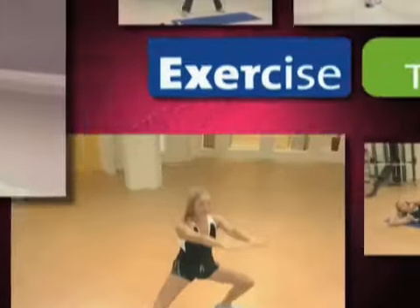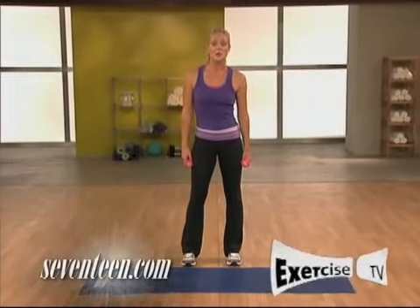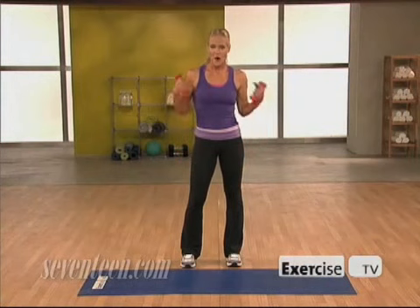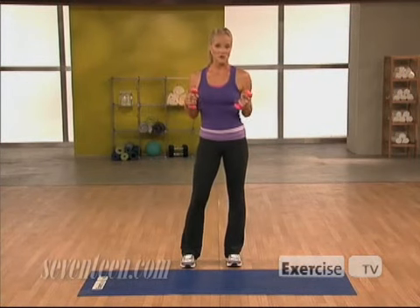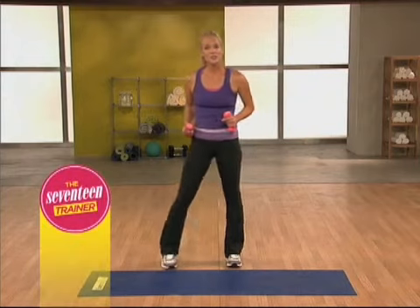The 17 Trainer, brought to you by Exercise TV. Hi, I'm Jessica Smith from The 17 Trainer, brought to you by Exercise TV, and this is my upper body blaster workout. Your upper body muscles get a lot of exposure, and these moves are going to help you bring out the best in your upper half. So let's get started.